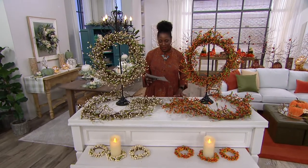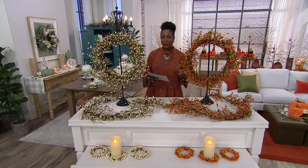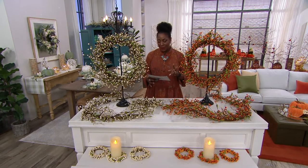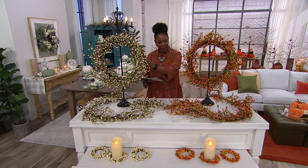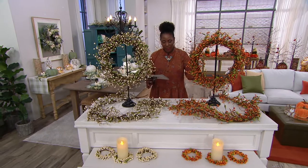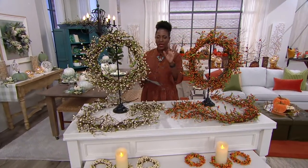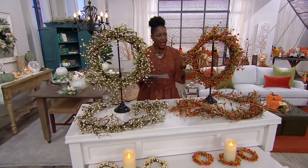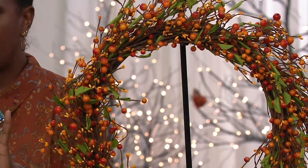...the Pip Collection. We have the Pip wreath, garland, and candle rings available today with four easy pays. The wreath is available in your choice of orange or ivory - just these two colors. The wreath is customer top-rated; every person who got one gave it a five-star review.